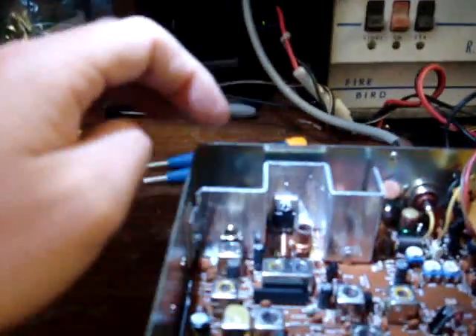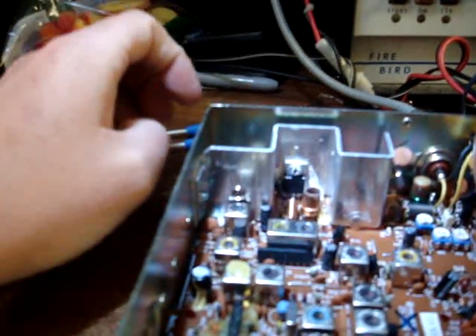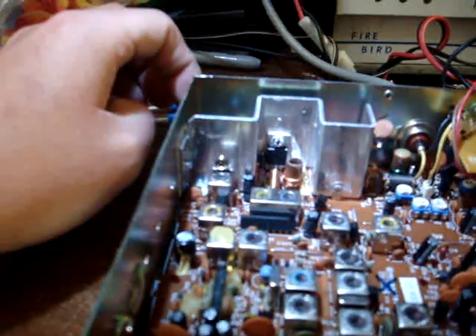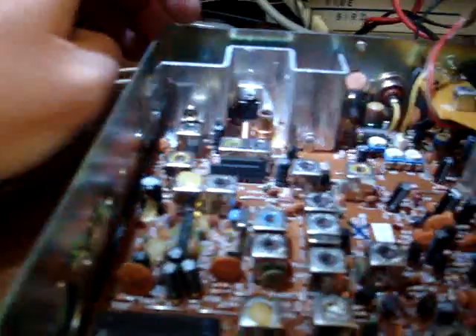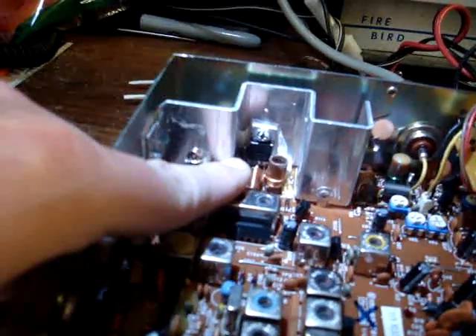I get a little sloppy with my grease on the final, but you've got to have it in there — it's a must. Anybody that replaces one of these without putting thermal grease on that MOSFET, it's gonna burn it up for sure.